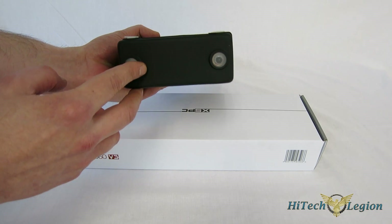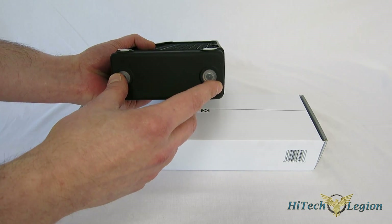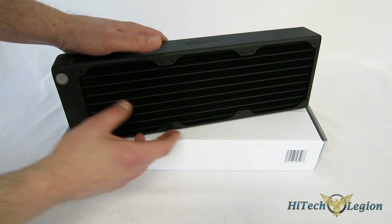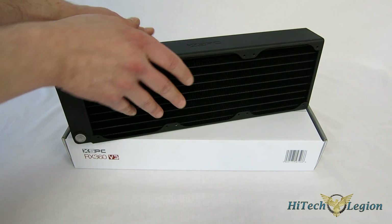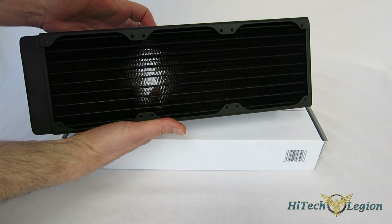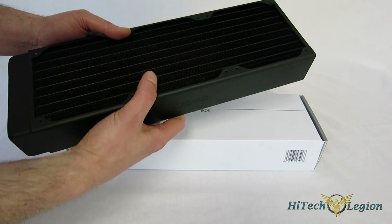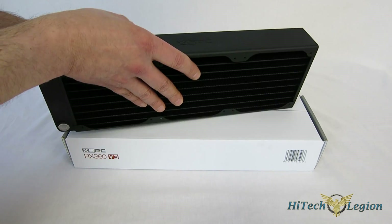You've got two fittings on the side and two on the bottom, so you've got some versatility there as far as setup — very nice looking, very easy to use. You've got space for three 120mm fans on both sides, so it can be run in push-pull without a problem, or simply push or simply pull. So you've got versatility as far as setup.